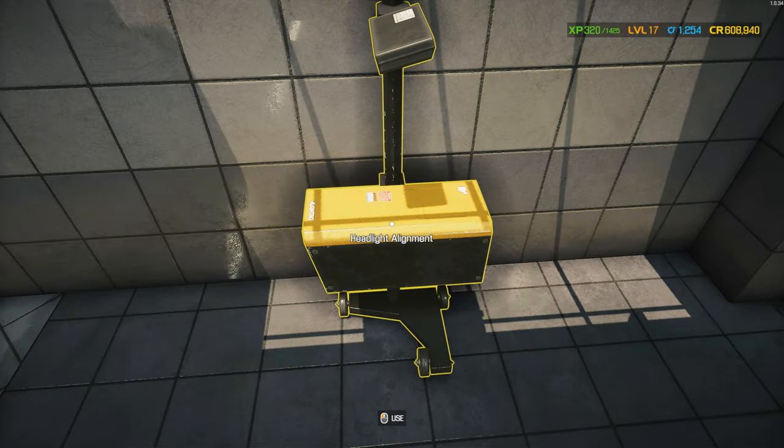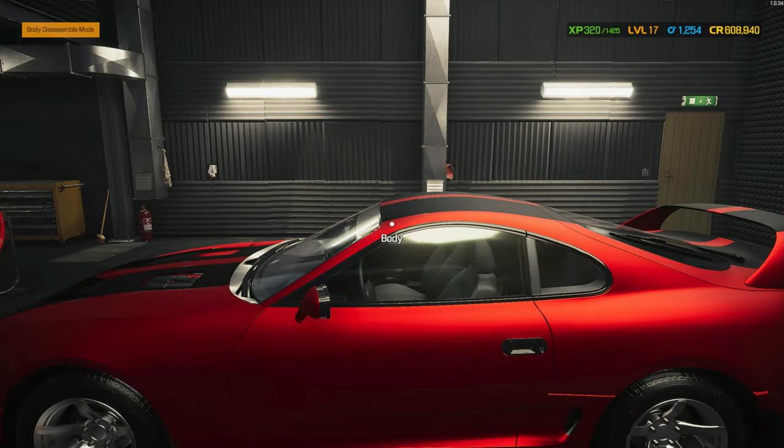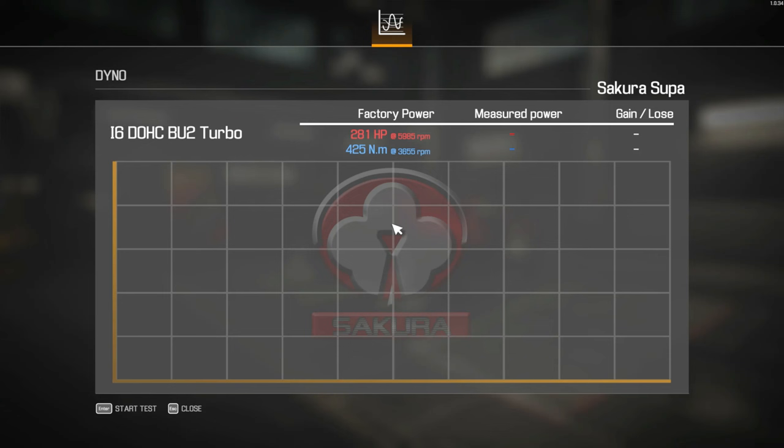Oh my goodness, perfect! Let's go take this car to the dyno. I want to see how much more power we got. Start the test. So factory power of 281 horsepower and 425 Newton meters of torque. Let's see how much we added.